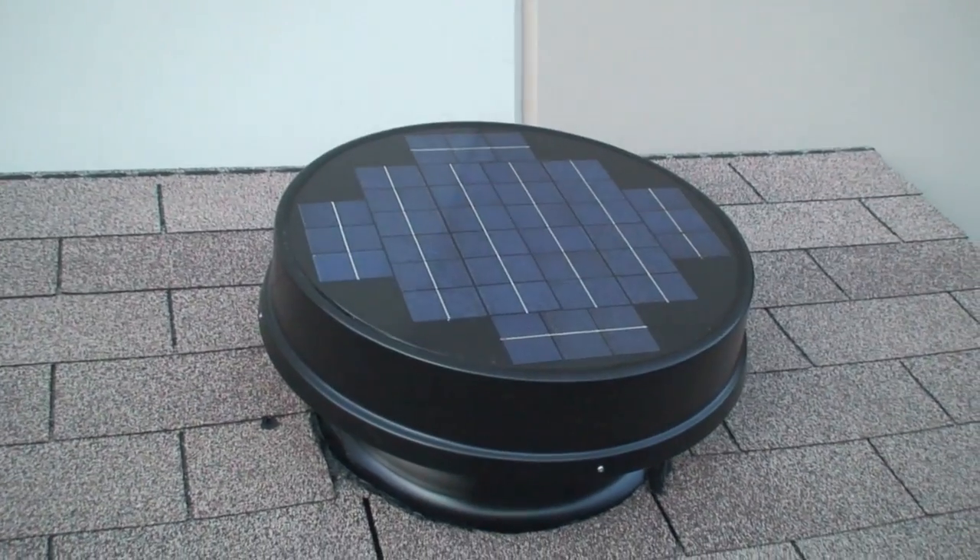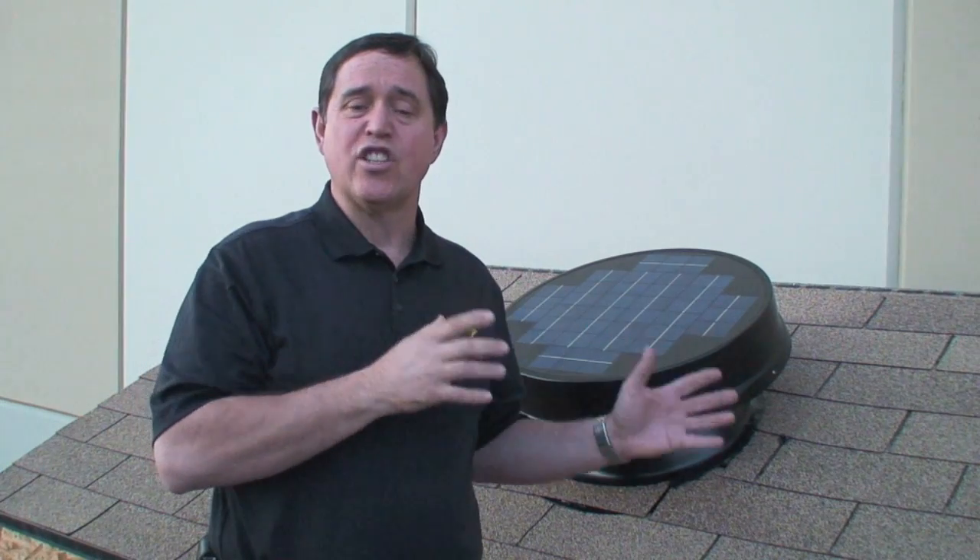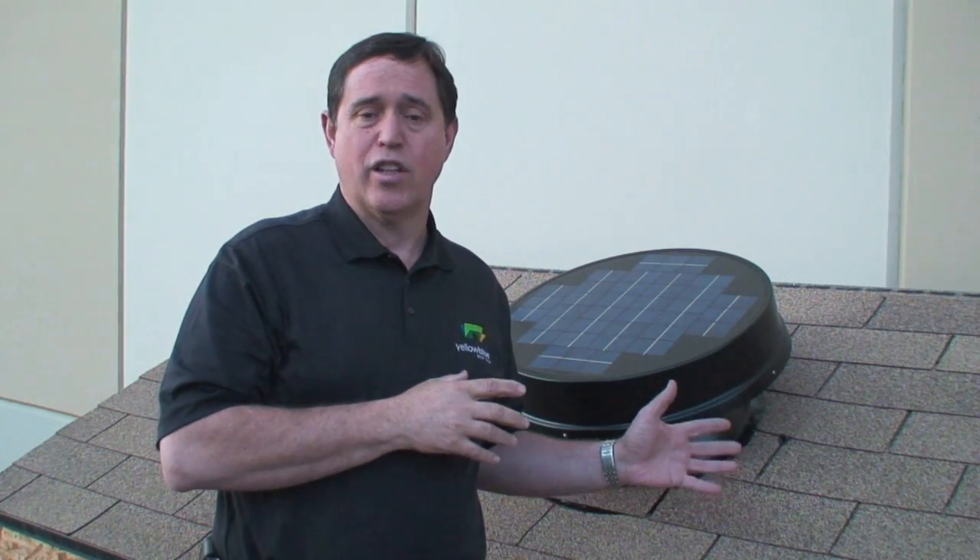Hi, I'm Dennis Grubb with Yellow Blue Ecotech Technologies. I'm here today to show you some of the features and benefits of our revolutionary new solar-powered attic fan. The first thing I'm going to do is go over some of the features and benefits of the system, and then after that we're going to go ahead and install the system from A to Z. So let's get started.